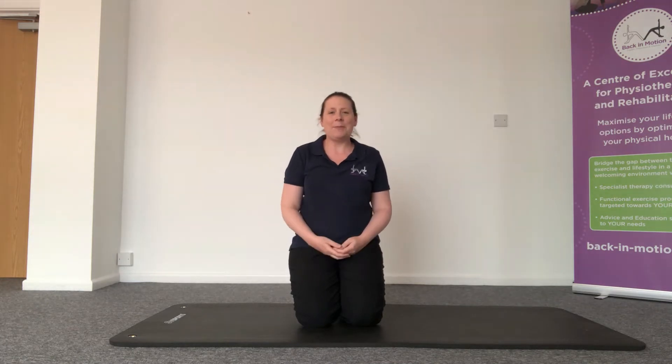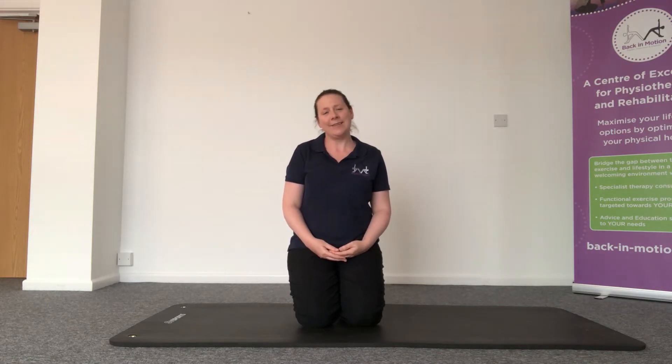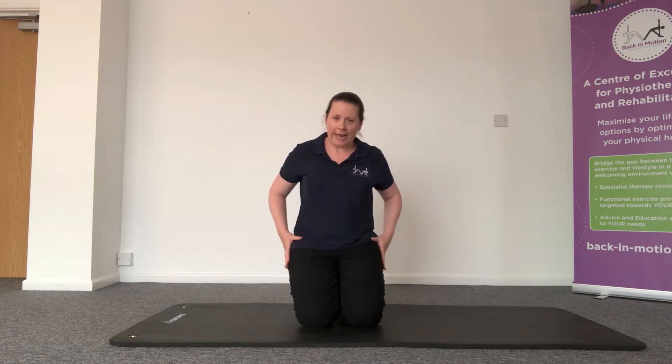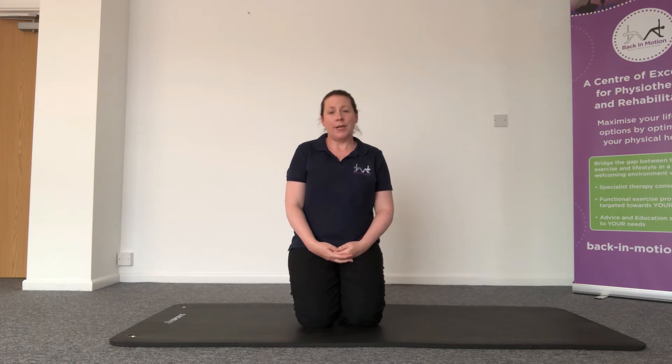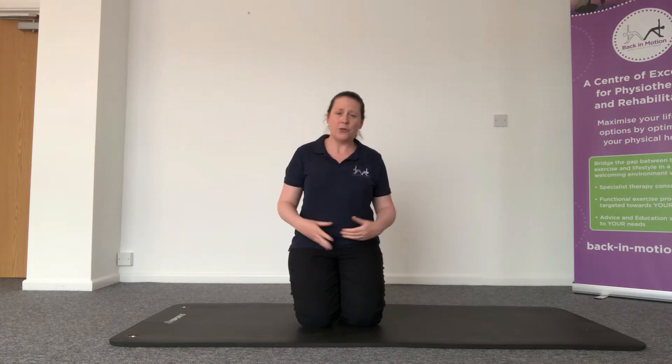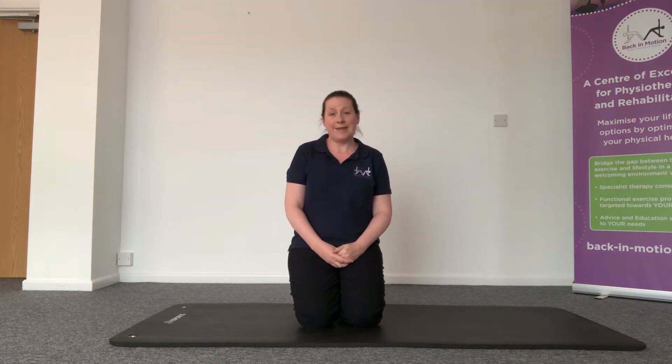Hi, it's Gemma again from Back Invation and I'm here to give you another exercise of the day focusing on lower back pain. We've started to incorporate a little bit more strengthening exercises for the lower back and pelvic area around the glutes, and we're going to continue with another exercise focusing again on the glutes, pelvic control, and rotational movement, which is really important for people that deal with back pain.